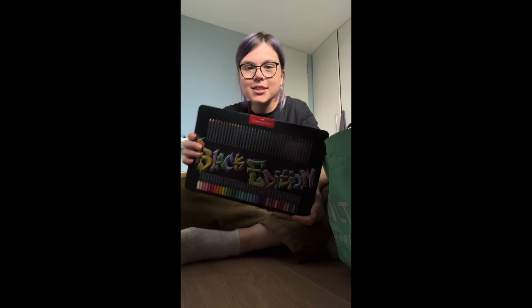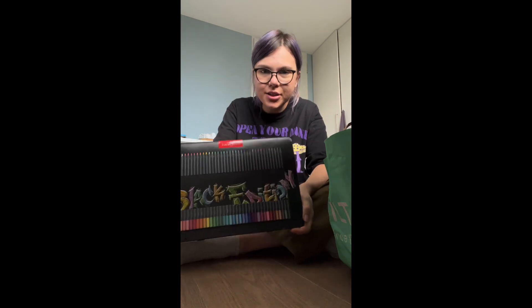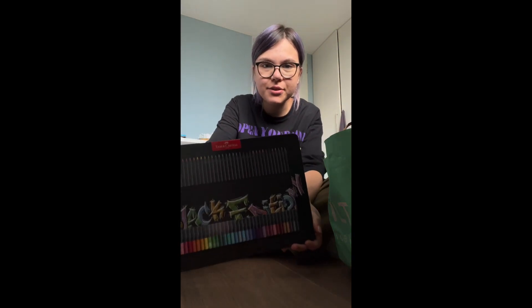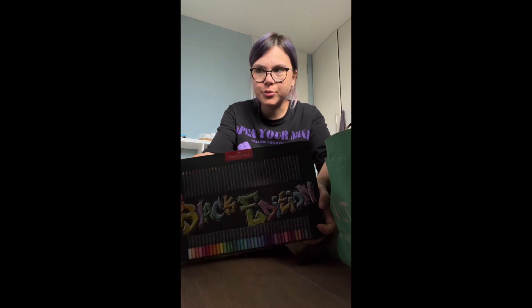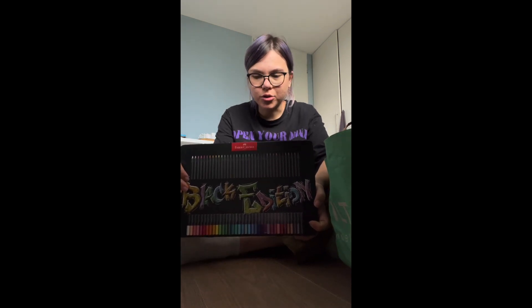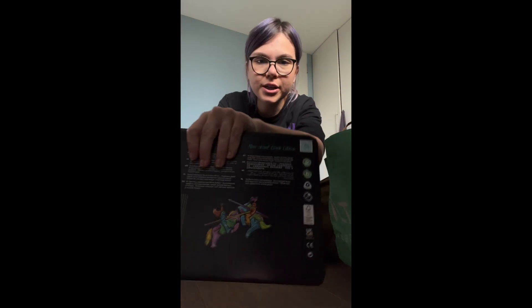And I'll show you what I got! Not for any specific reason but just because I kind of want to show off. These are some cool coloring pencils — they're specifically for black paper, because you know how sometimes when you color with normal pencils on black paper it just doesn't really show up. But these are specific for it and it'll look like this. I already tried them out and they're not disappointing — they're very cool.